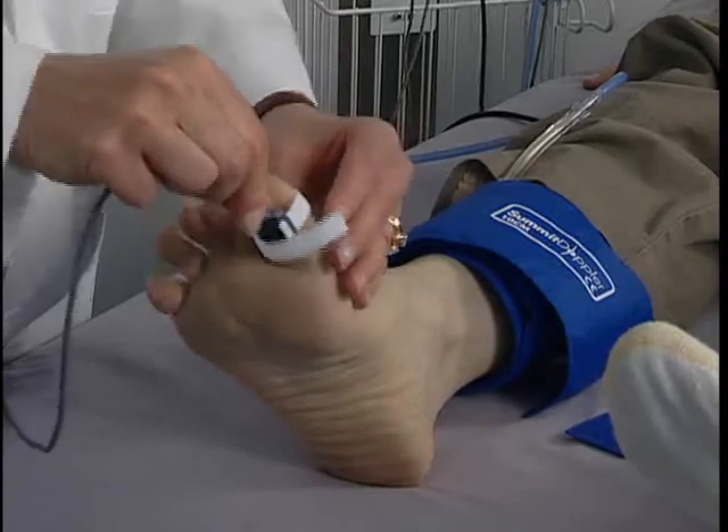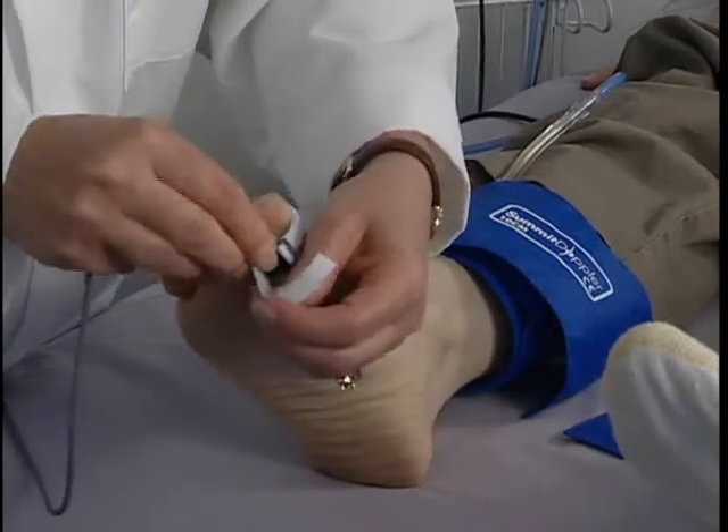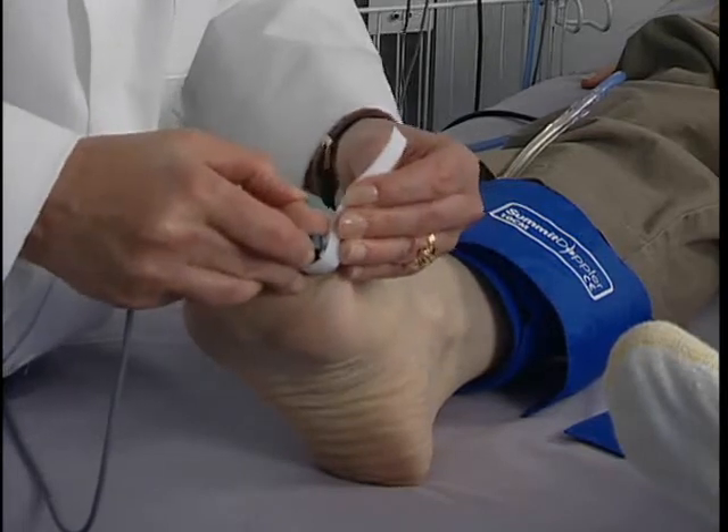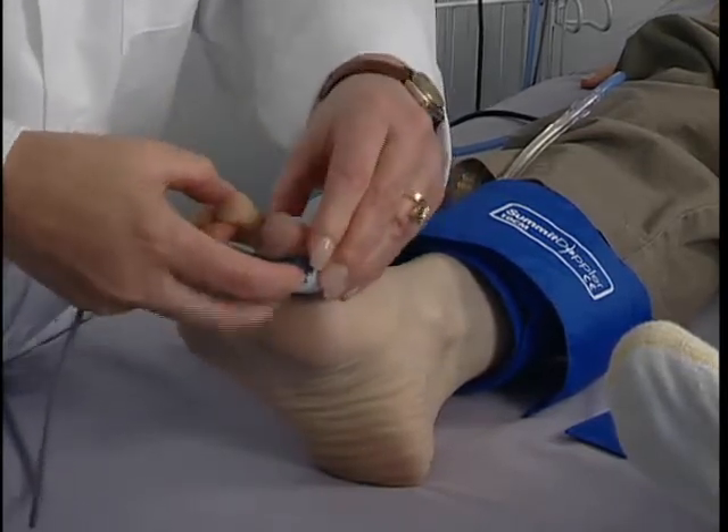Move the hose to the ankle cuff and move the PPG probe from the finger to the great toe. Again, attach the probe snugly but be careful not to occlude blood flow.